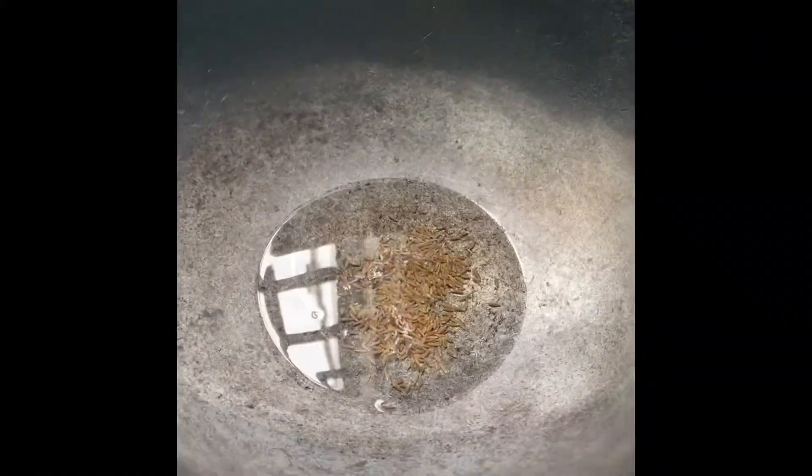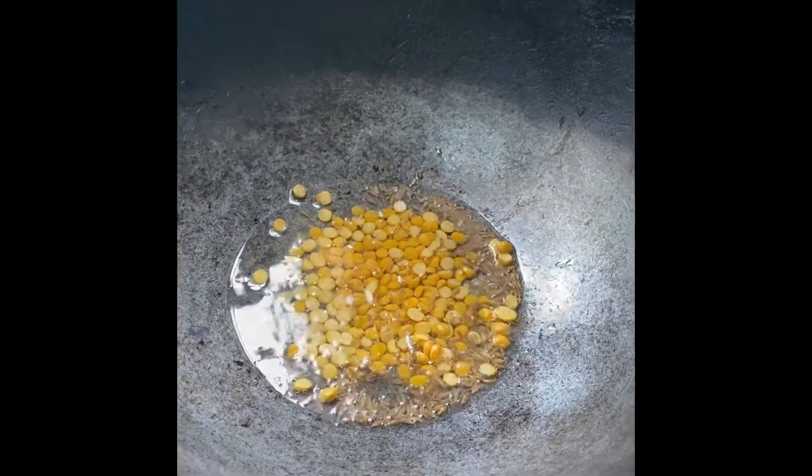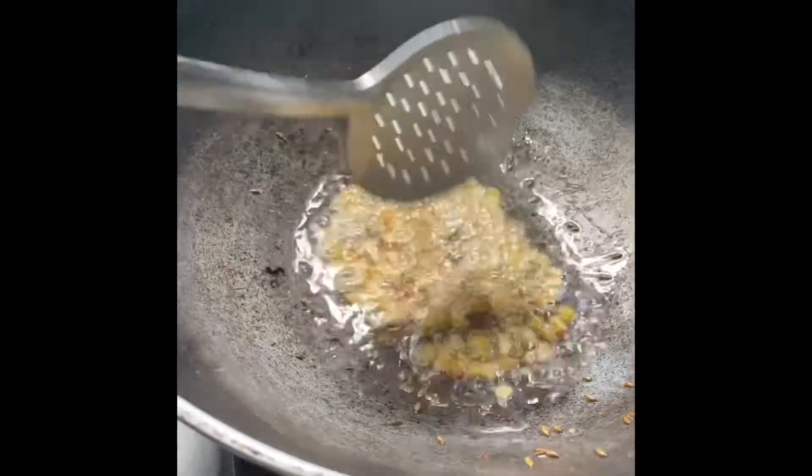In this video, we will pour 2 tablespoons of Senzing seasoning. Put 1 teaspoon of water. This is the water we want to pour.